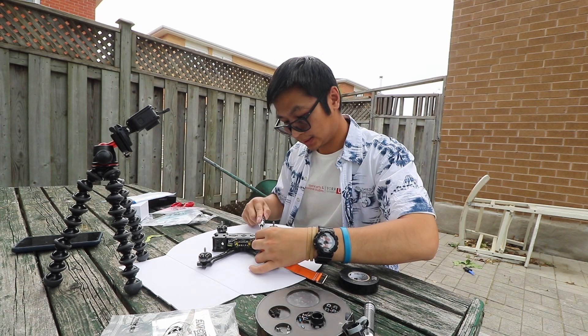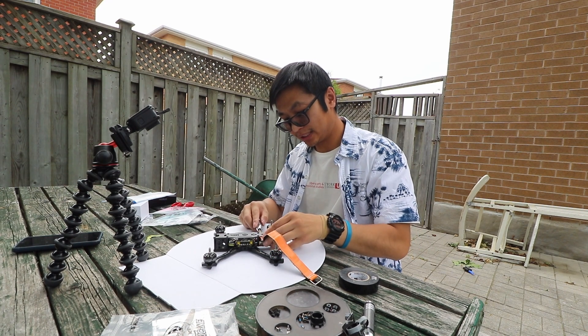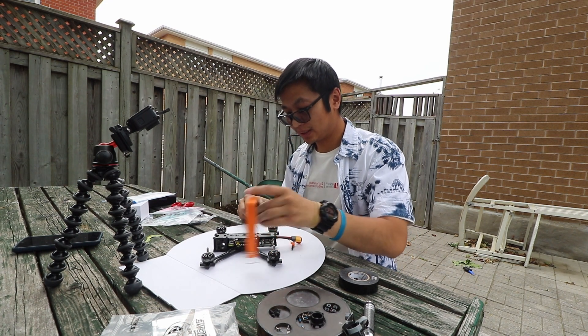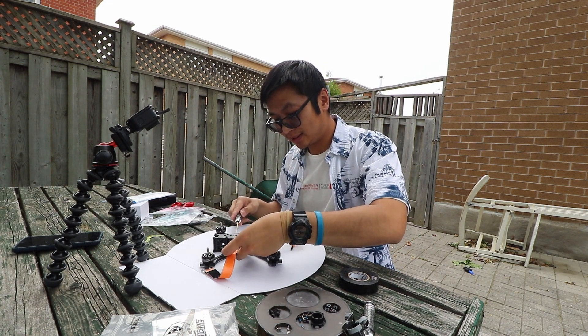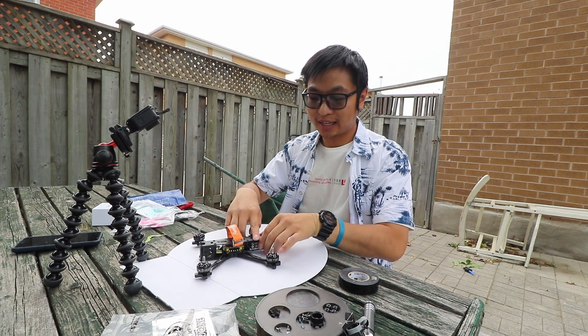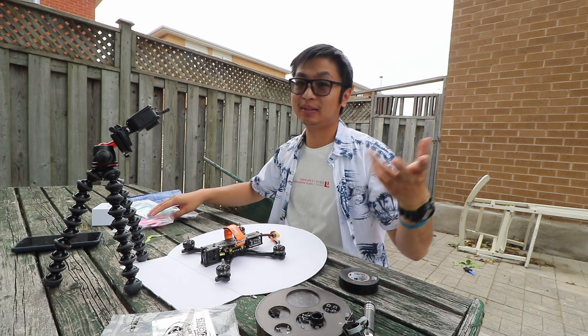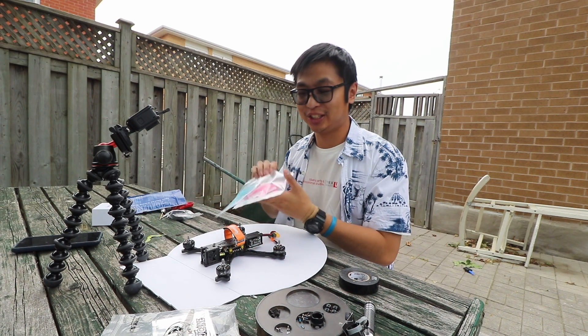We're just going to throw the last couple of things on: the battery straps. There's not a lot of room left — probably should have done this in another step, but okay. We'll just throw one in the middle for now. I'm going to go off camera and mount the other one in the back, because I like running two battery straps just in case the battery ejects when I crash.